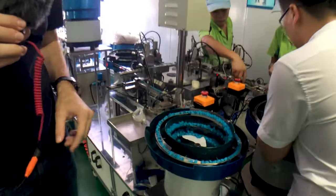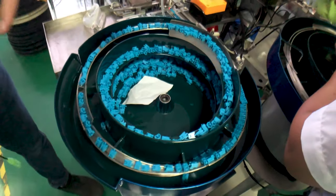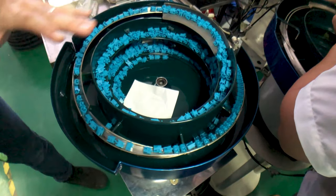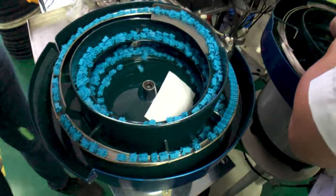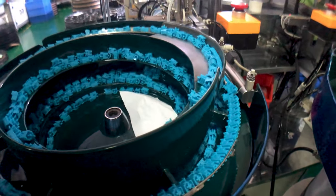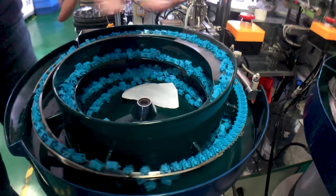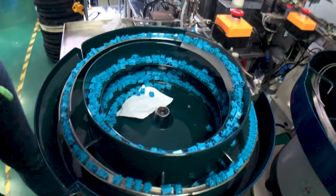Starting off with the feeder — the feeder is basically a vibration plate with a reel on top of it. What it does is orientate the stem into the right direction so it can be fed into the machine, so that when it's installed the machine knows exactly how the stem is orientated. If the stem isn't orientated correctly, it just drops off to the bottom and goes through the reel again. Jeroen called this the roller coaster, so this is like the stem roller coaster.